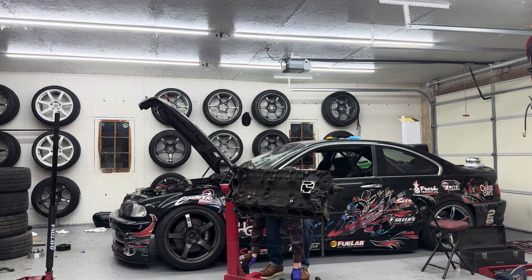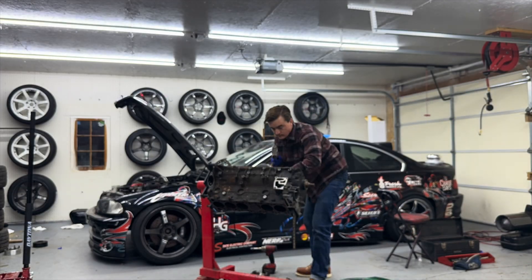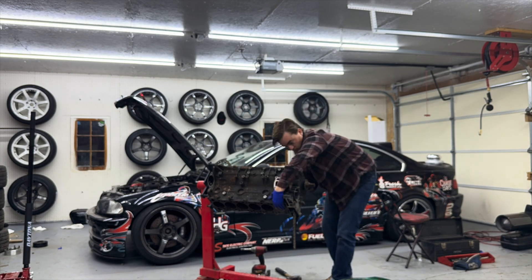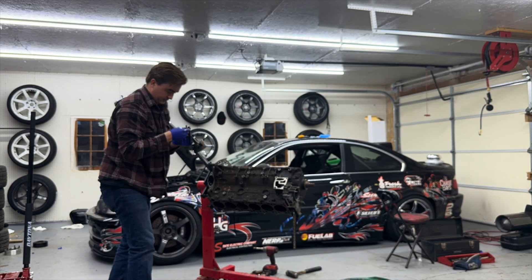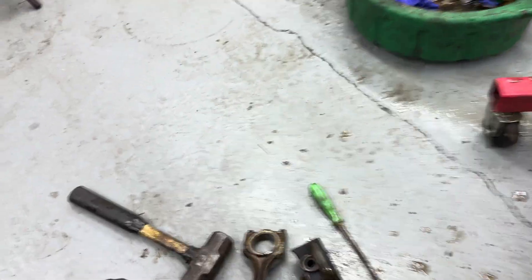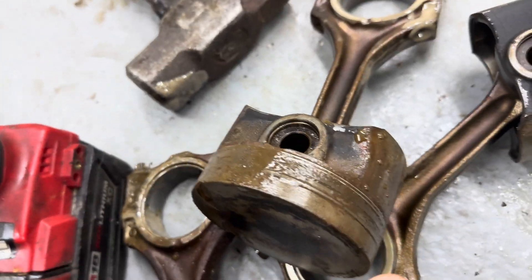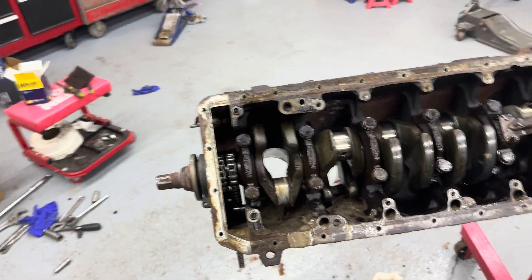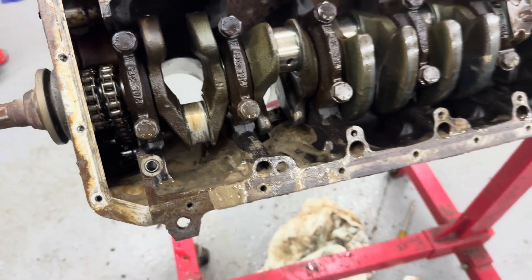I'll set up a time lapse to speed this up a little bit. All right, got all the pistons and rods out. I'm kind of glad I never even tried to run this motor — look how gunked up this one is. All the rings are seized in the ring lands. This would have been a bad engine to run — it's completely filled with muck, leftover oil sludge.